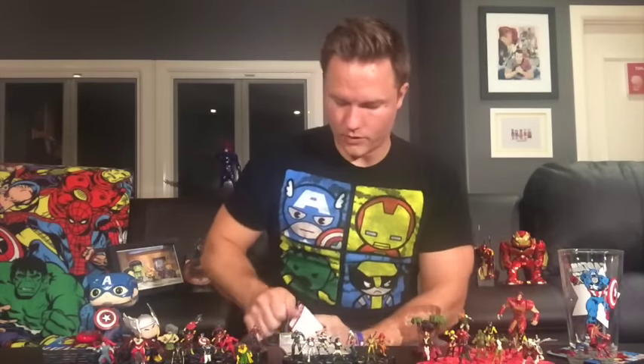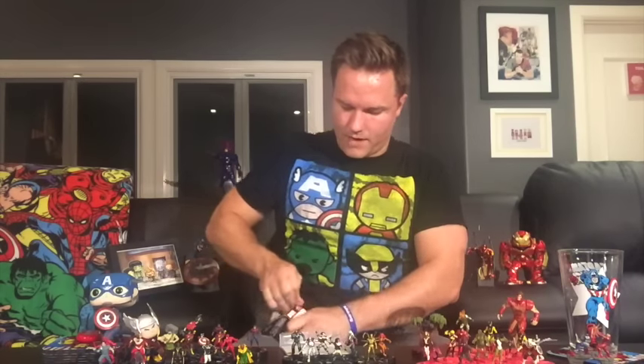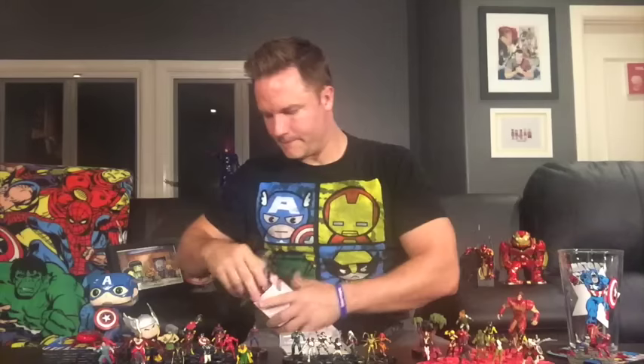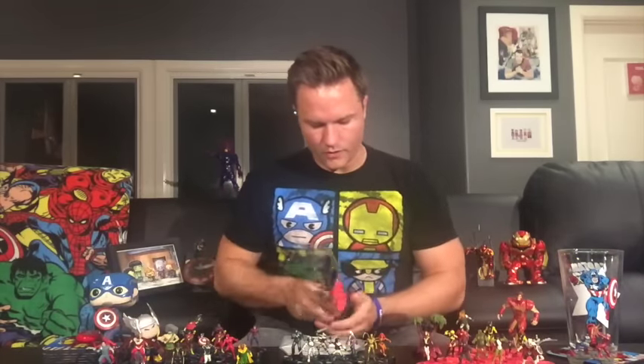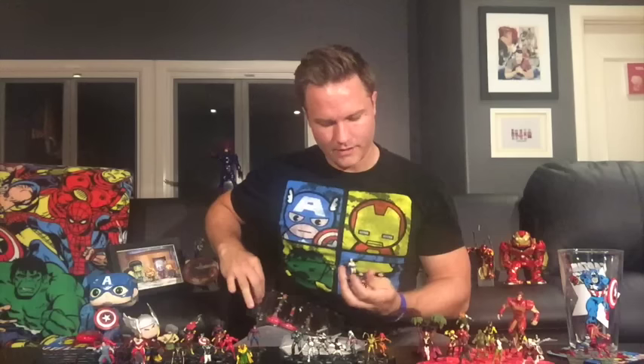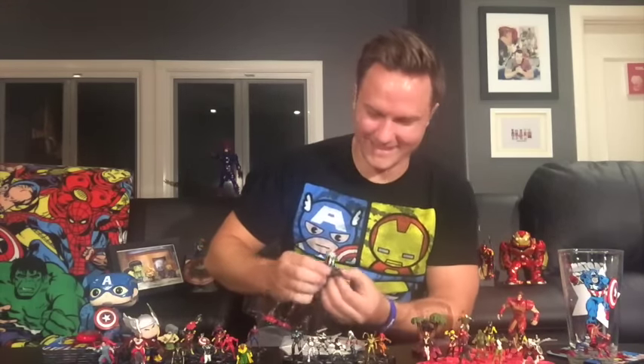All right, the second and final normal booster. Our neutral is the Plunderer — oh my gosh, I would have never thought you would get this guy. The Plunderer made into a Heroclix — that is hilarious!